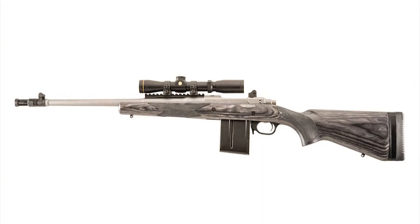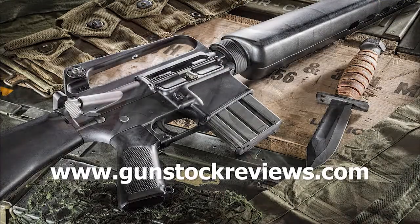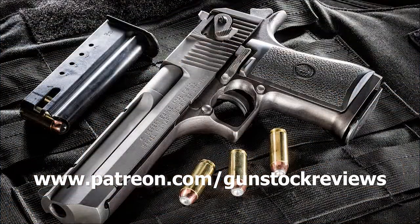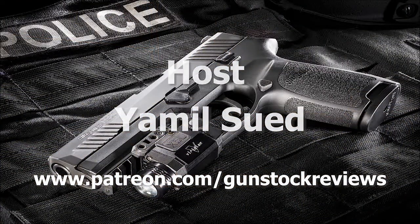In summary, the scout rifle is supposed to be a bolt-action rifle, under seven and a half pounds, with a forward scope, box-fed magazines, and lightweight enough to get in and out of situations very rapidly and deliver that decisive shot. Also, like this Ruger rifle, it has backup sights, a forward scope mount, and a really good sling. Thanks for watching Gunstock Reviews. Please visit our website at www.gunstockreviews.com for more exclusive content, and our Patreon page at www.patreon.com/gunstockreviews. Your contributions would be greatly appreciated and help us grow our selections and frequency of videos.